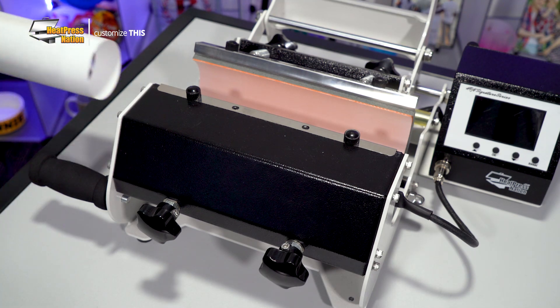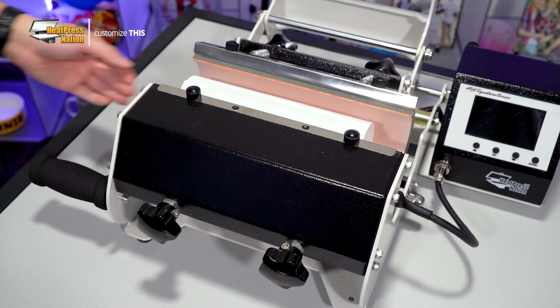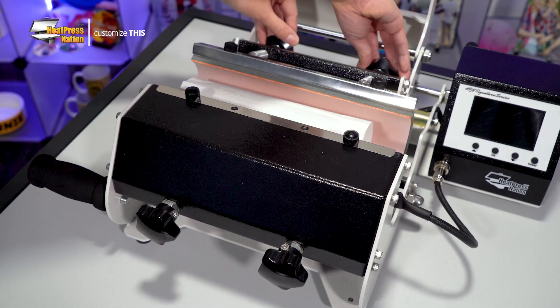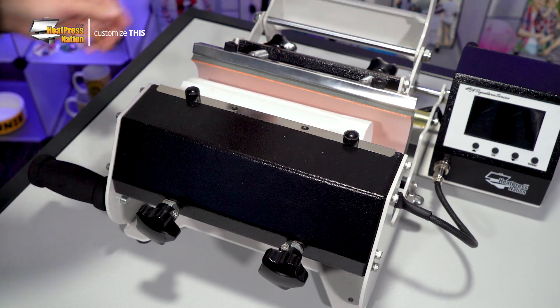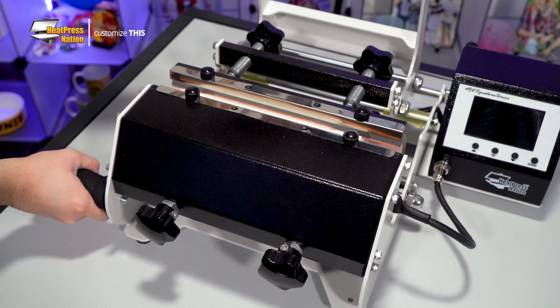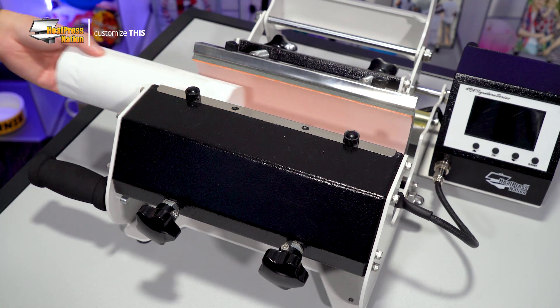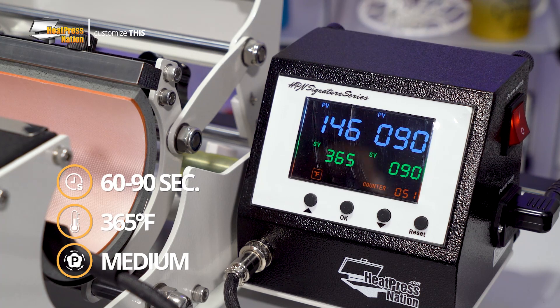While your machine is still off, this would be a good time to adjust it to medium pressure. Simply slide your lowball tumbler in, test press it, then adjust the back two knobs accordingly to fine tune it to the right pressure. If you're continuing to have trouble, you may also need to adjust the front two knobs. Once you've found medium pressure with the lowball tumbler, go ahead and slide yours out and turn on your machine, setting it to 60 to 90 seconds at 365 degrees Fahrenheit.